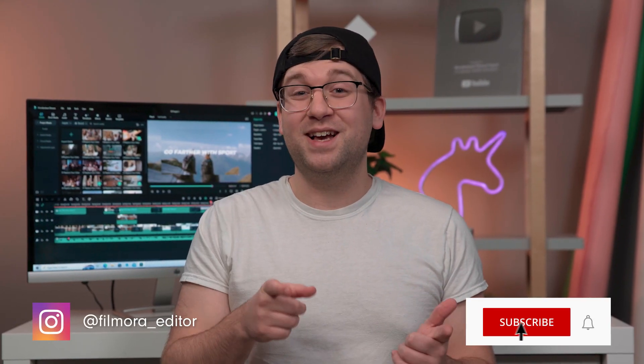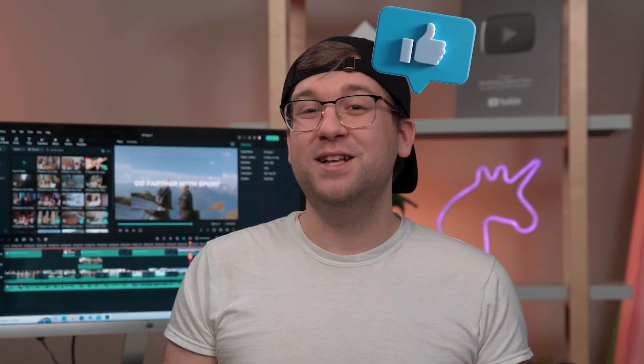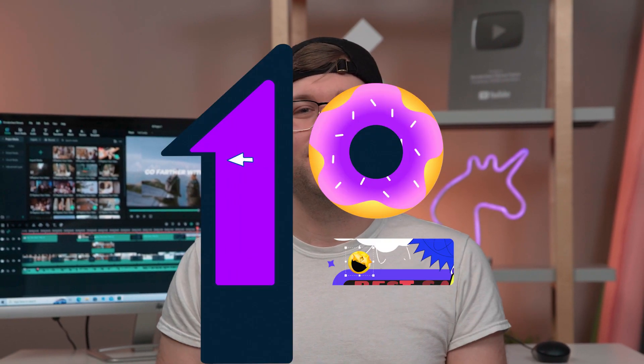Now you know how to film awesome dolly shots without spending a lot of money. If you use one of these tricks in your next video, leave a comment so we can take a look. Make sure to like the video and subscribe to the Wondershare Filmora channel for more video editing tips. Keep creating and I'll see you next time.